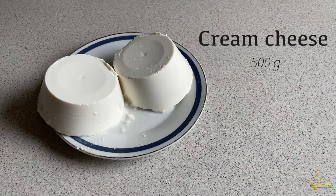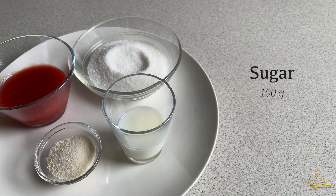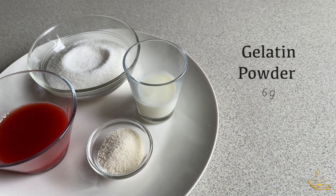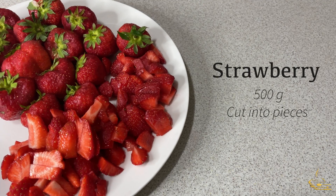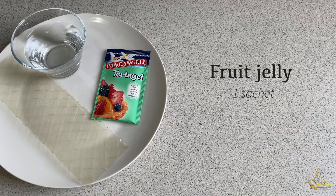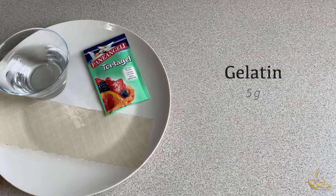For the cream: 500 grams cream cheese, 500 ml heavy cream, 100 grams of sugar, 30 grams of milk, 80 grams of strawberry puree, 6 grams of gelatin powder, 4 strawberry puree portions, 500 grams of strawberry cut into pieces, 100 grams of sugar, 10 grams of lemon juice, 1 sachet of fruit jelly, 115 grams of water, and 5 grams of gelatin.